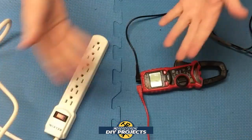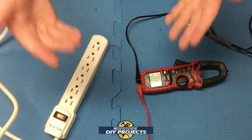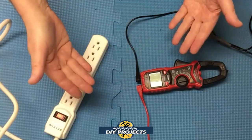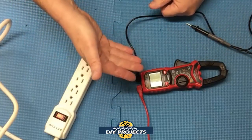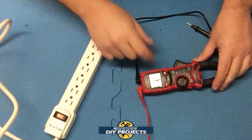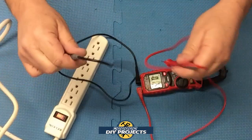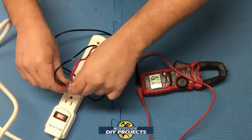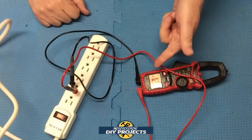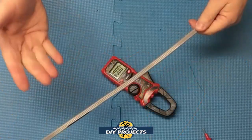Let's do some testing. I'm not going to run through every function — that could take an hour — but I'll demonstrate a few. I have a light strip here. Set the meter to AC voltage, attach the test leads — they're three feet long — and test it. It reads 121 volts, which is standard North American current, and the screen turns red indicating dangerous high voltage. Voltage testing with no trouble whatsoever.